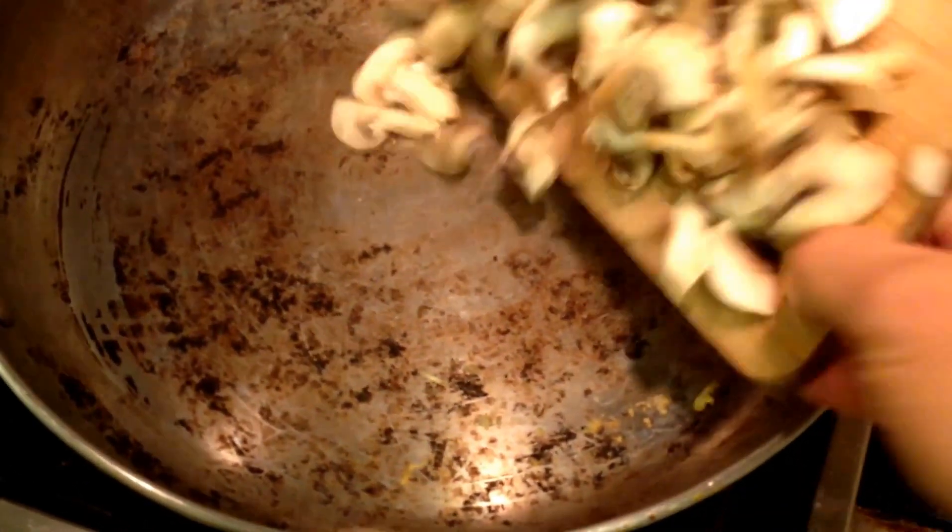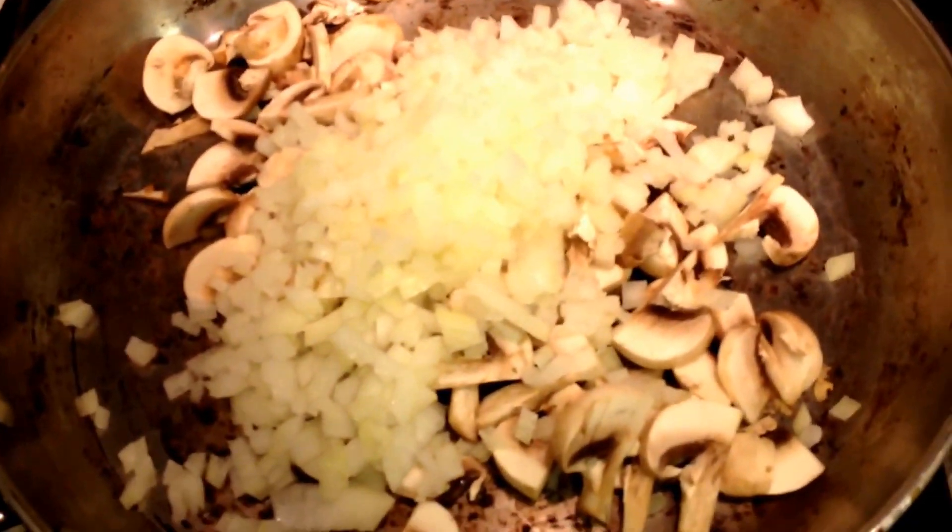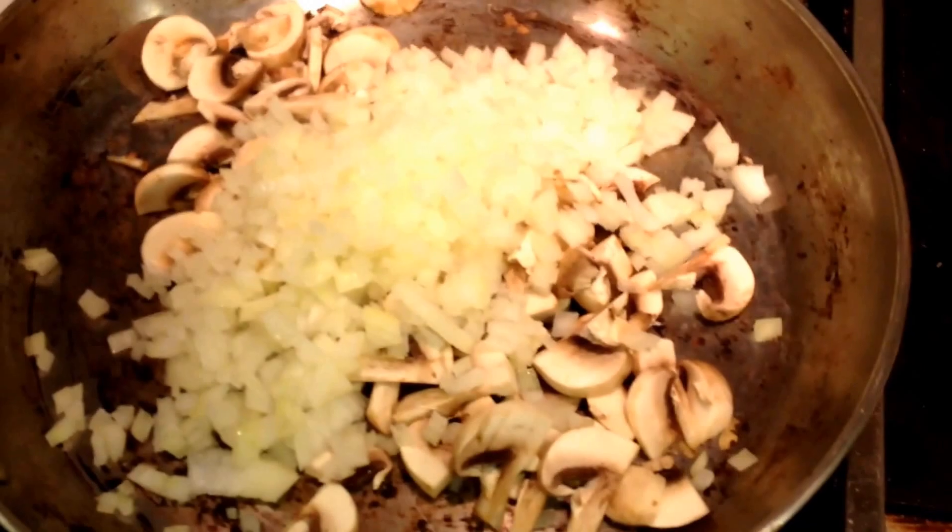As the pan is getting hot, first thing that goes in is the mushroom. We'll go ahead and add the onions at the same time. When you're doing oil-free cooking, these two cook very nicely together as they have a fair amount of water content.